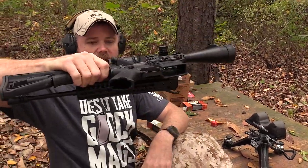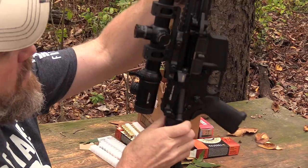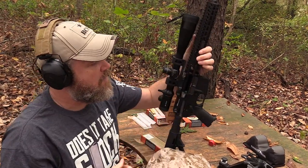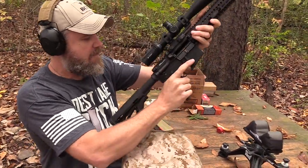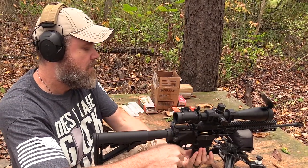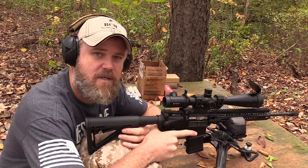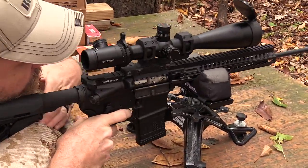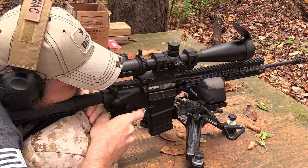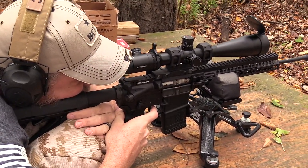Now I'm going to close the rifle back up. You'll notice it stays folded — there's a detent you have to break open on the side of the receiver. This is designed to be a backpack gun, something easily portable. I've closed the lever and returned the gun to the firing state. I'm loading three more rounds, getting set back up on the rest, and we're going to shoot the target directly to the right of the first target. I'm really resting this thing to take the human factor out of it — all I'm really doing is pulling the trigger.